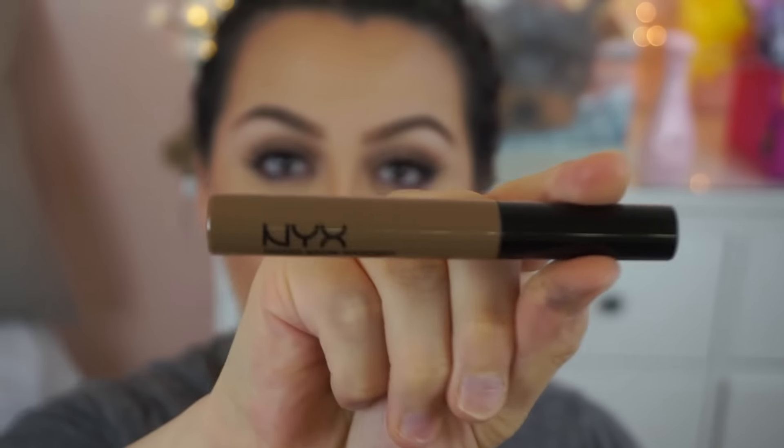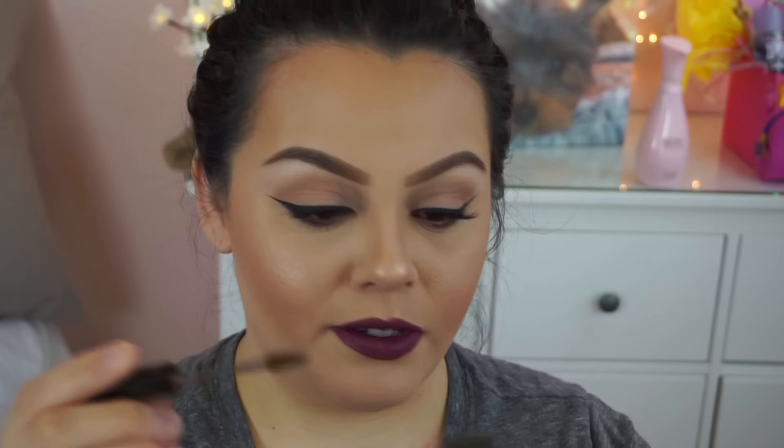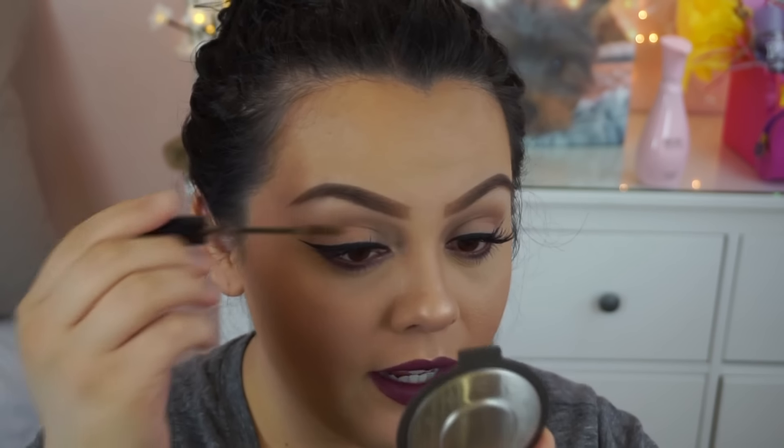Now for my favorite part: applying the NYX Tinted Brow Mascara in the color Brunette. Ever since I started using it, I feel like my look is not complete without it. My eyebrows just look so much better with it — it tames them, holds them down, makes them look good. It literally looks like mascara but it's just for your brows. I just sweep it through and it holds everything down and makes it all look like one.